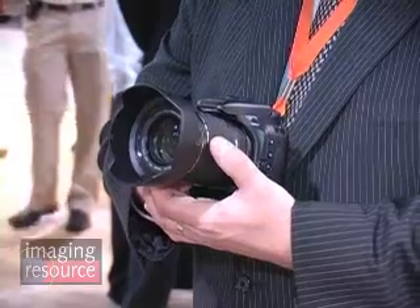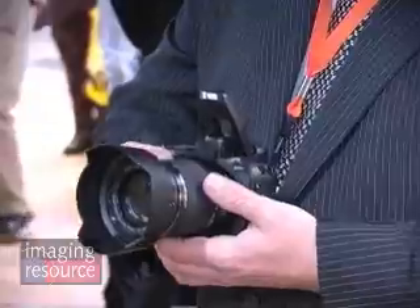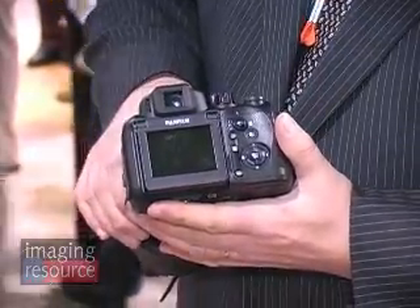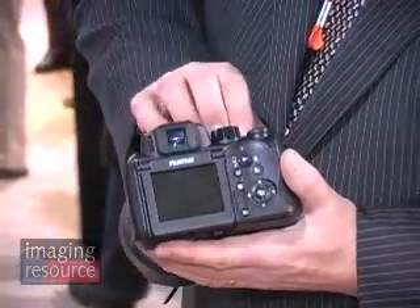We also have a dynamic range bracketing, which takes one shot at 100%, 200%, and 400%. So if you're looking for just the right tone, brightness, or contrast of the shot, you'll have three full resolution images to choose from. And yes, it can shoot RAW — that's another great feature. It has the flexibility to shoot RAW files as well as JPEG files, and it also comes with utility software to support the RAW file format.